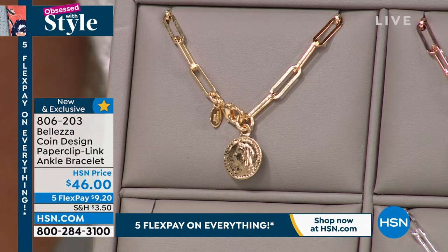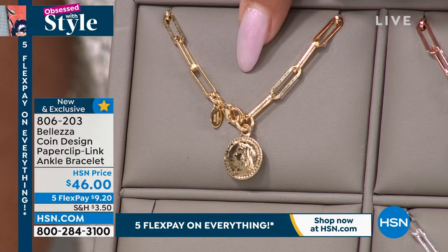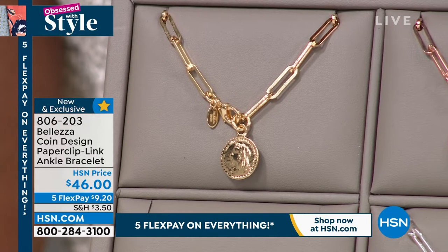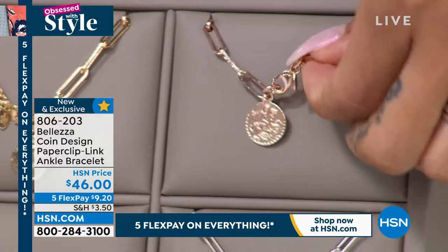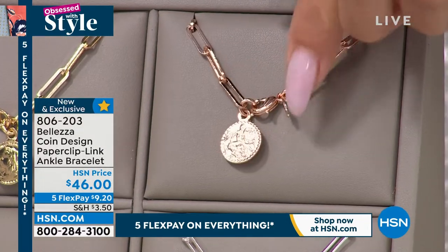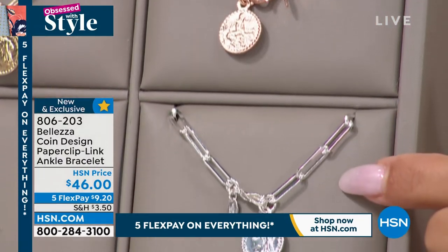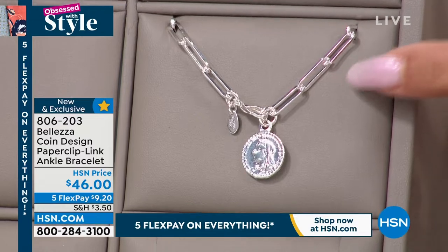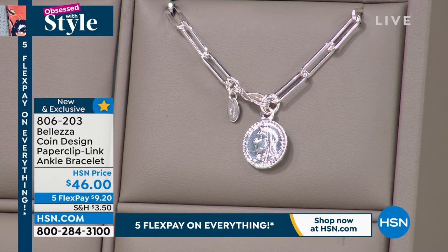We do have it in the gold tone — 30 in the gold tone, so you have to be on the phones if you want it in that gold. We do have the rose gold tone option as well, 80 in that one. You can see the lobster clasp on there too; it's a generous size so you won't be fumbling too much. And then silver tone — about a little more than 150 in that one. 806203 is your item number. It is 10 inches in length.